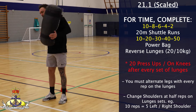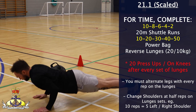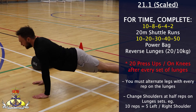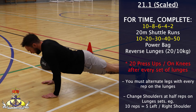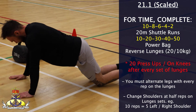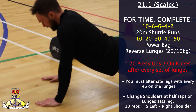For the press-ups, the chest must be lowered to touch the floor before the arms are fully extended back to the prone position to complete the repetition. If normal press-ups are too difficult, you may perform press-ups on the knees. However, your body must form a straight line from the knees to the shoulders, and the chest must still touch the floor before the arms are fully extended to complete the repetition. This workout carries a time cap of 22 minutes.